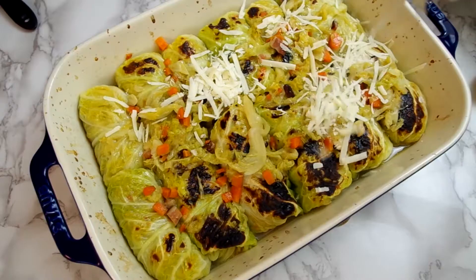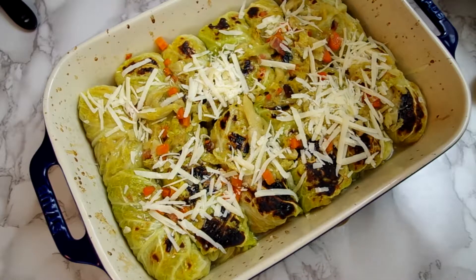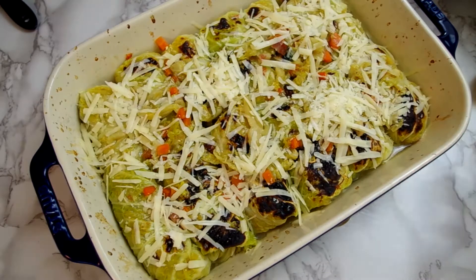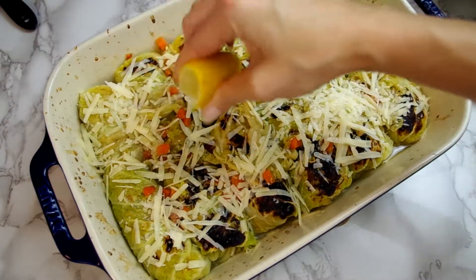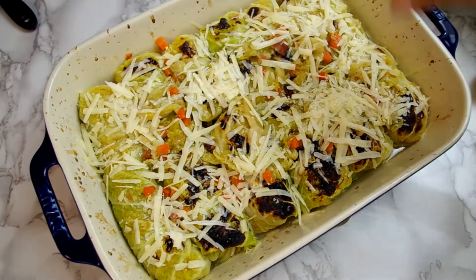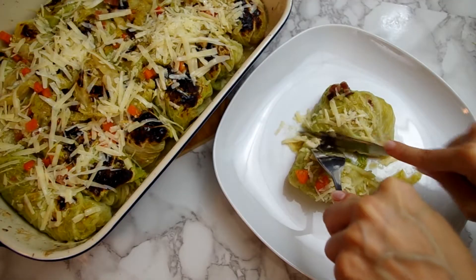Once done, sprinkle more cheese and flaky sea salt, then squeeze on just enough lemon that it tastes bright but not acidic. You may even want a few turns of fresh cracked pepper and a drizzle of olive oil, and enjoy it straight away.